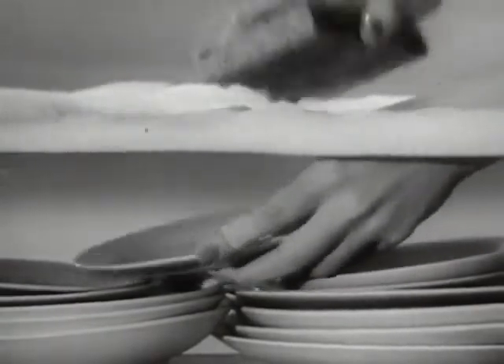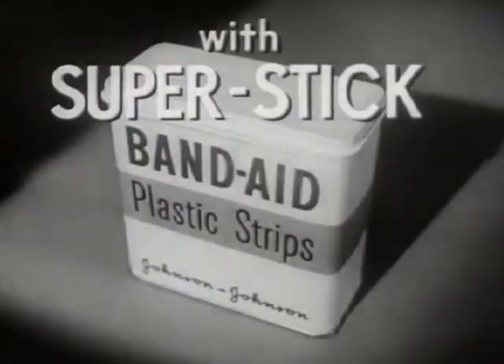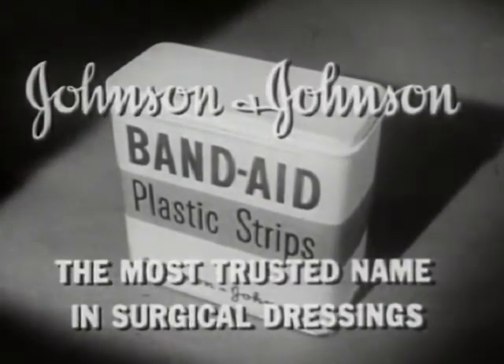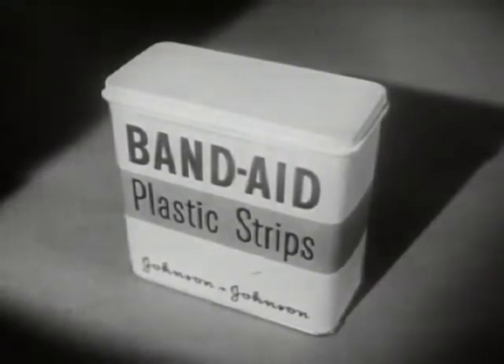Neat, fresh colored, almost invisible — Band-Aid plastic strips with new Super Stick stick better than any other bandage. Made only by Johnson and Johnson, the most trusted name in surgical dressings. Be sure you get Band-Aid plastic strips.